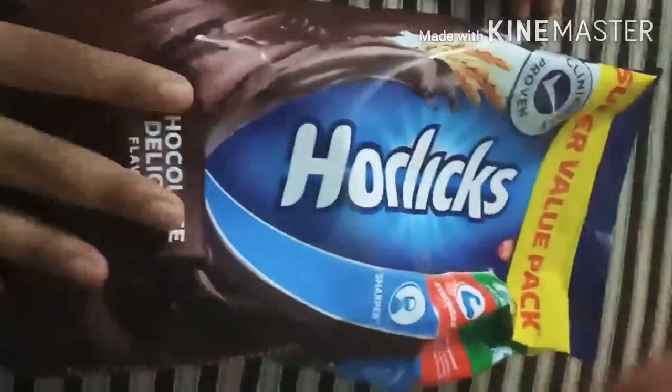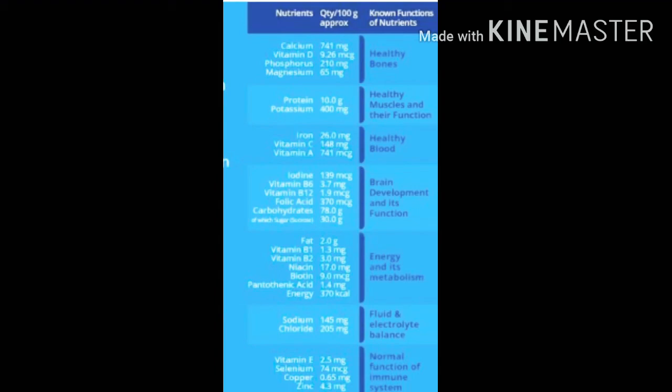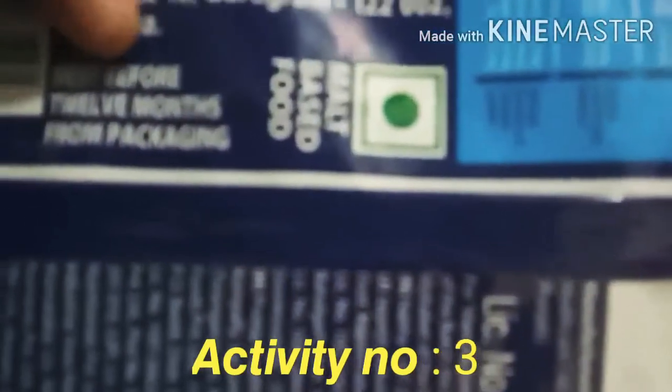This is a Horlicks packet. It is 750 grams. Now let's see its nutrients. It contains these nutrients. The list is too long, that is why I am not explaining the nutrients. And the packaging date is May 2020.